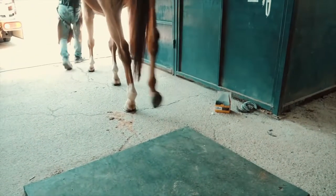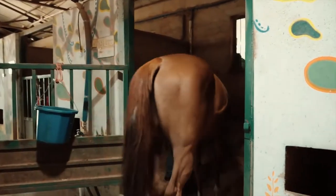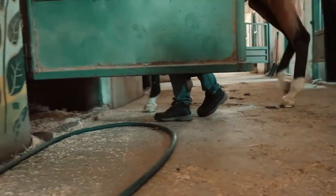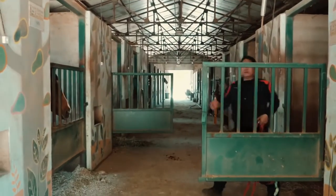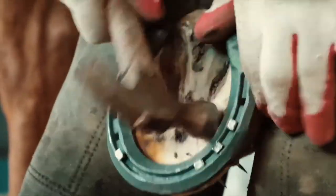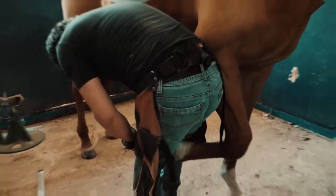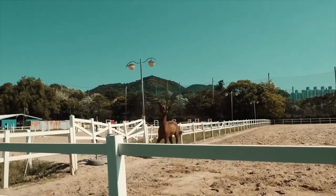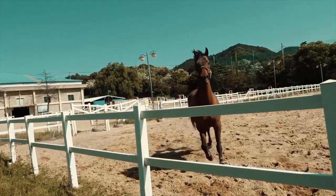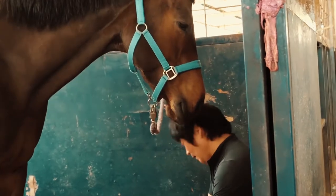Once everything is done, the horse is good to go. It can now be taken back to its sleeping quarters for some rest, and will feel fresh after having a new set of horseshoes. The entire process of changing a horseshoe is crucial because if done wrong, you risk causing unimaginable damage — the hoof could crack, causing pain, or the horseshoe could become loose and fall off during racing. The whole process must be done carefully so the horse doesn't get sick.